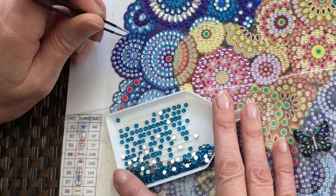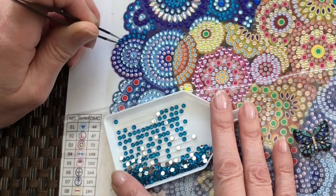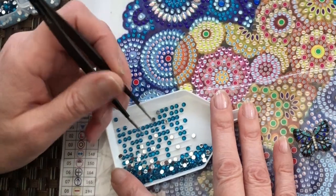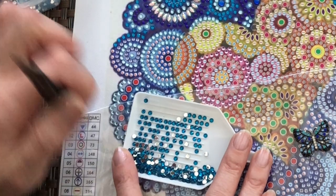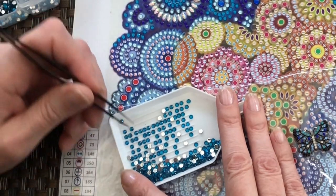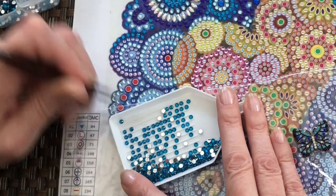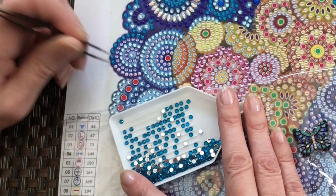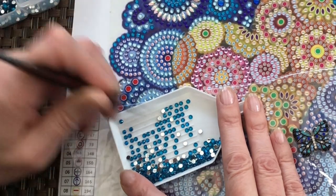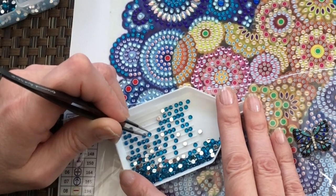So I'm using the Diamond Art Club tweezers — the needle nose tweezers — and they're so easy to pick up. One thing I would say, though, is that it's a lot easier on a slight angle with the tray. If you try and pick them up where the lifted sides are, you'll struggle a little bit. If you turn and just do it on a slight angle, then it is easier. Of course, I am doing rounds, so I don't know if that's the same with squares, because I guess with the squares they sit without any little gaps to put your tweezers into.